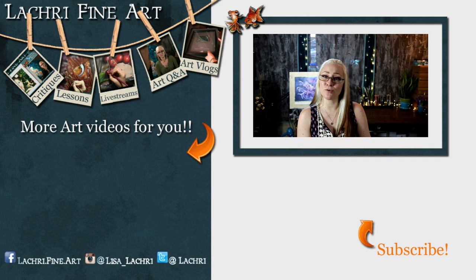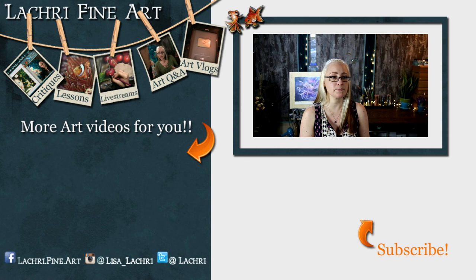Have you subscribed yet? If not, there's a button right there — click it to keep up to date with all my new art videos every week. YouTube's been bad about notifying people, so also click the bell icon. You can also sign up for my email newsletter, which lets you know what videos went live that week along with art tips and motivation.